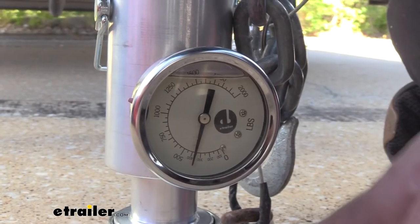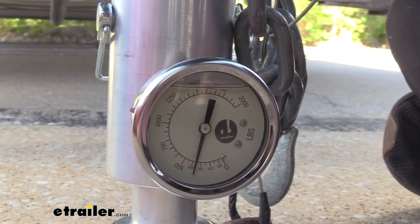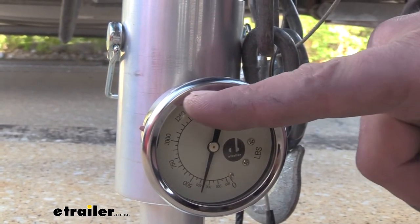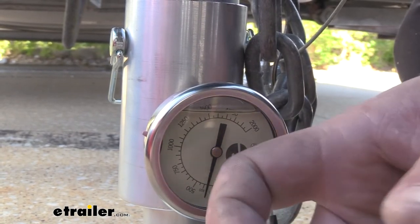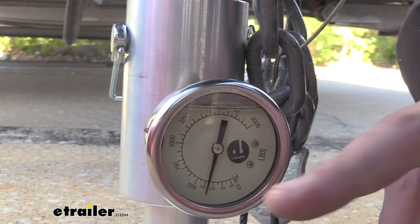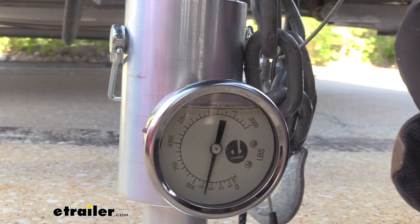A nice added feature to the eTrailer tongue weight scale is the fact that the gauge is oil filled, and that's going to make sure that this needle doesn't have any moisture buildup — keeping it accurate. Now it is normal to have a little bit of bubble here, so don't worry that it's low. This is going to be protected, but you're also not going to want to use this in transportation and catch a rock while driving. So make sure you remove this before trailering your vehicle.